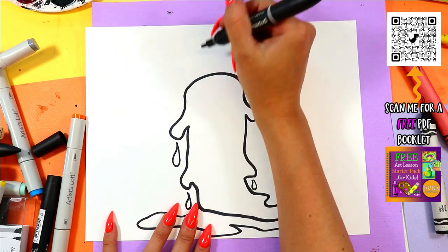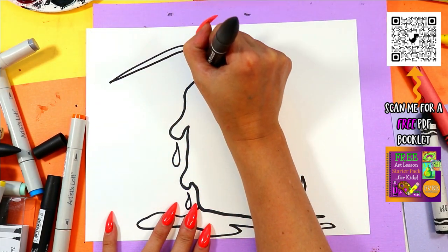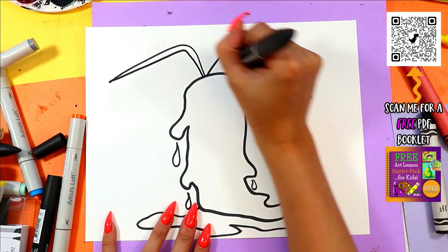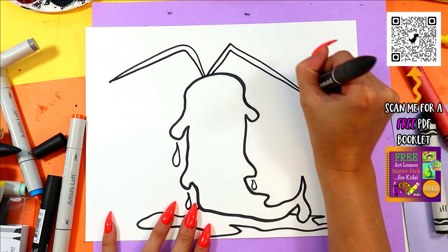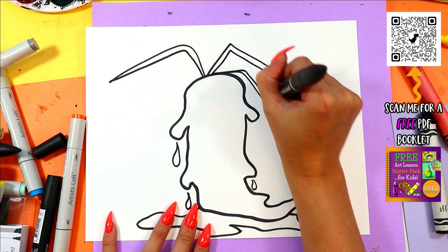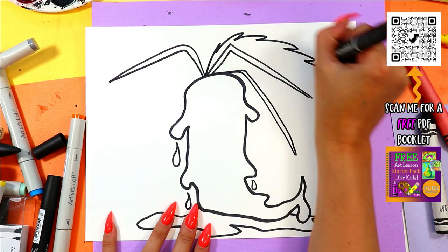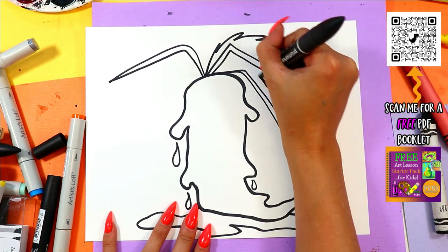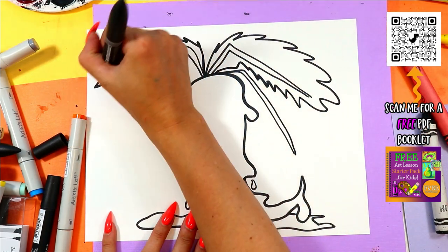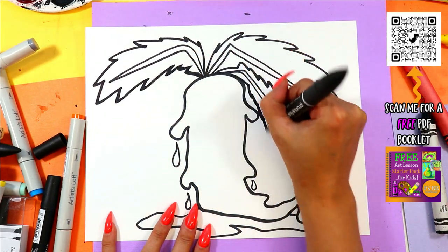Creepy carrot is creepy. So we're going to add some very bent-looking leaves. And then we're going to zigzag the middle one first. Zigzag the outside. And then zigzag this bottom one.